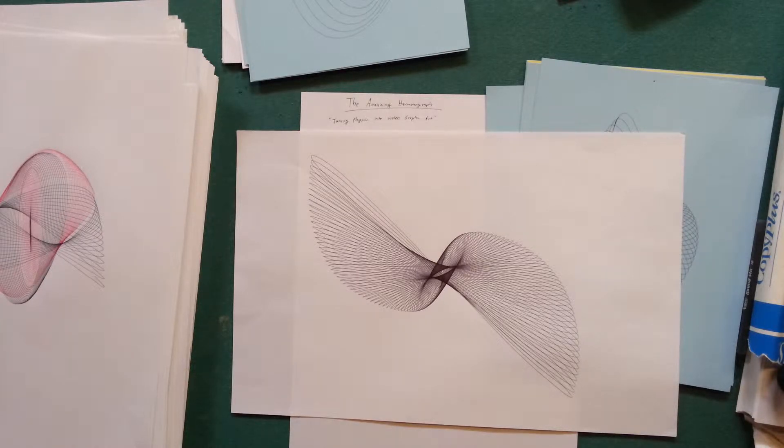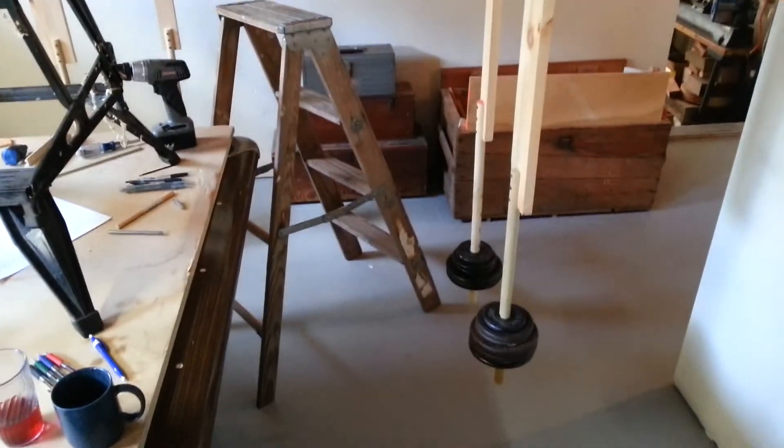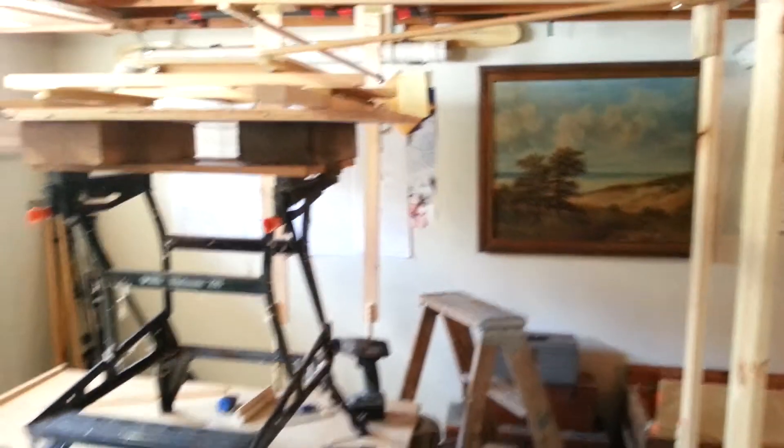What is a harmonograph? Basically a harmonograph is anything that uses pendulums to draw pictures — I guess that would be the simple definition. I don't know if there's a formal definition. I'll just show you mine, and I'll go into much more detail, but you can see I've got pendulums and stuff.